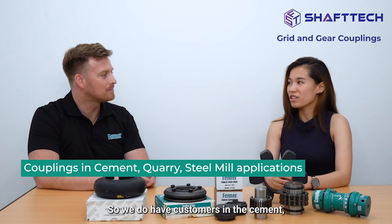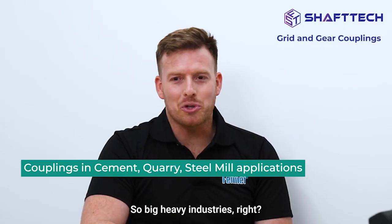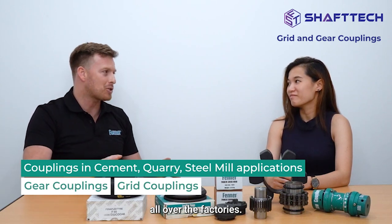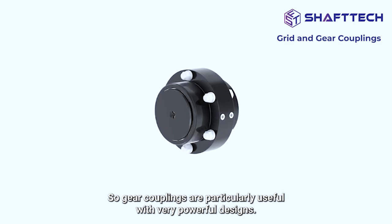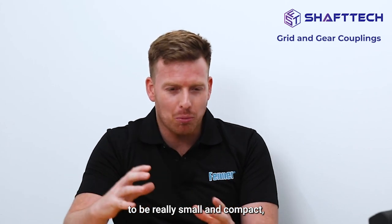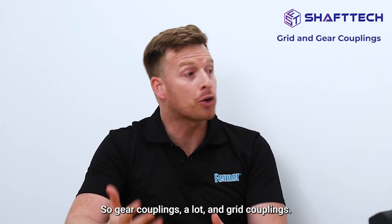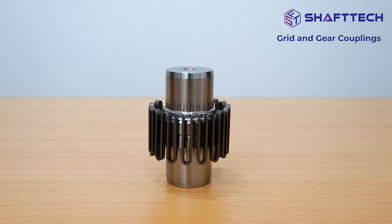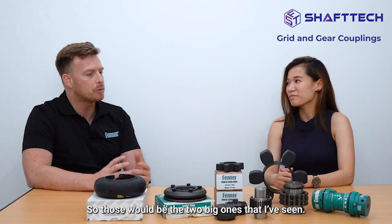We do have customers in cement, quarry, and steel industries. In these big heavy industries you always see gear couplings and grid couplings all over the factories, specifically because you can really customize them. Gear couplings are particularly useful in a very powerful and compact design. Grid couplings are quite resilient and can reduce vibration — in these heavy industries there is always a lot of vibration, and that can be an application killer. So those would be the two big ones.